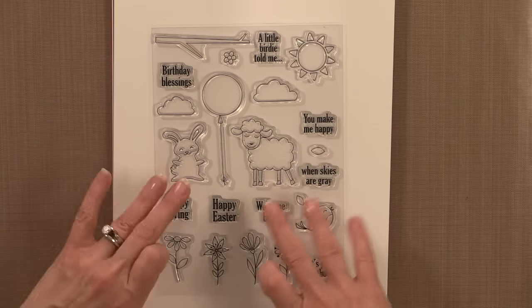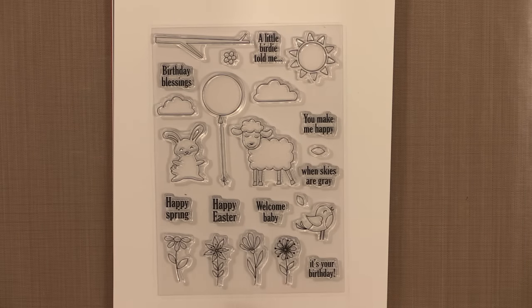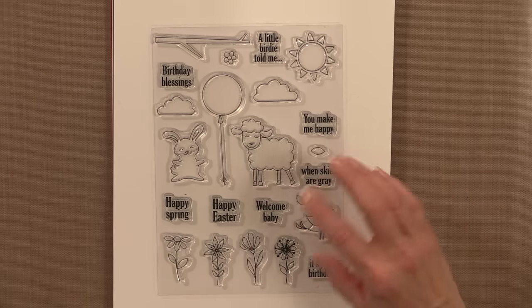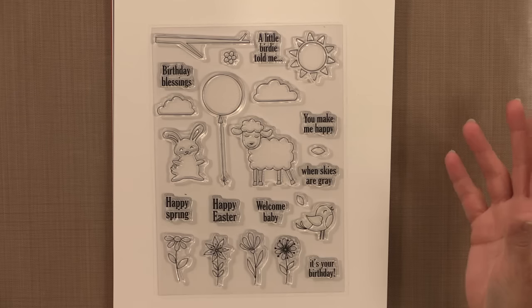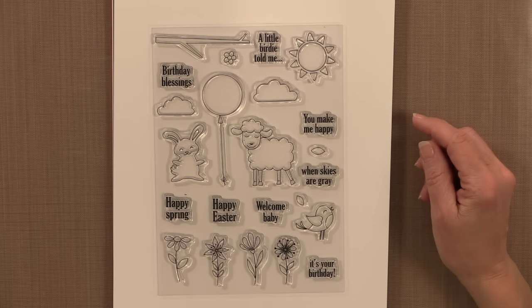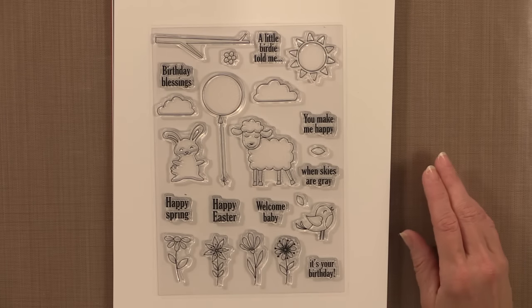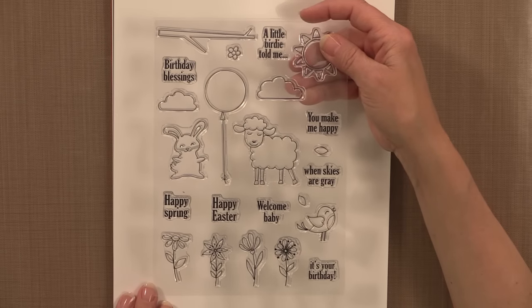The set also has branches, different leaves, and flowers so you can create spring cards or even fall cards using just the leaves. All of the greetings will fit inside the balloon, and there are a couple of inside-and-outside greetings: 'A little birdie told me it's your birthday,' 'You make me happy when skies are gray,' happy spring, and happy Easter. You can make baby cards, birthday cards, spring cards — just about any kind of card you want. Other greetings from your collection may fit perfectly in that balloon too.